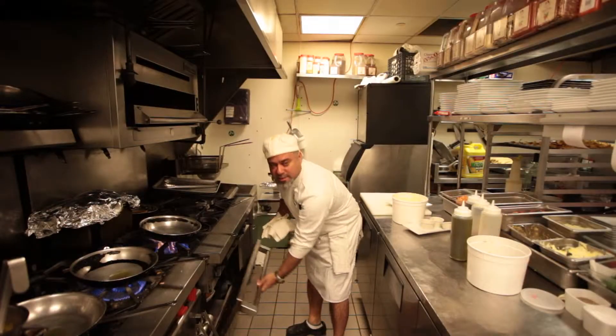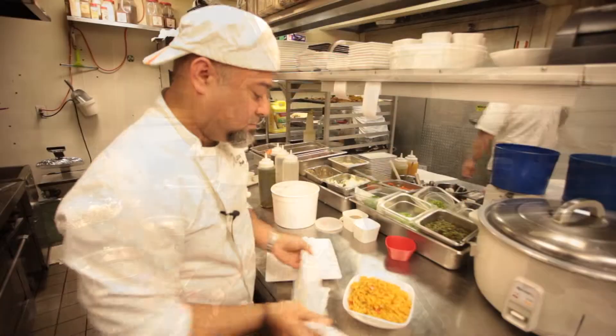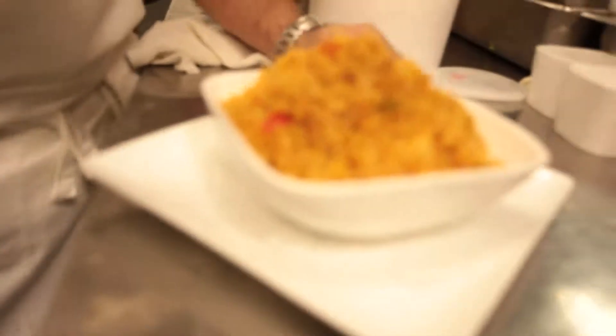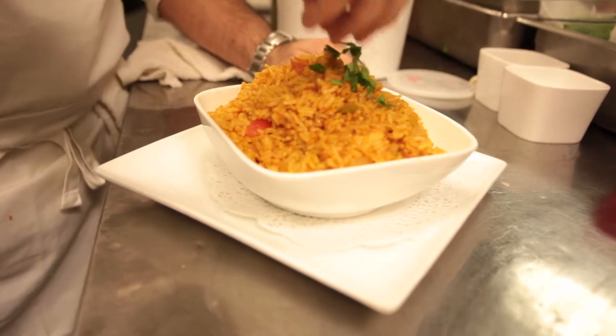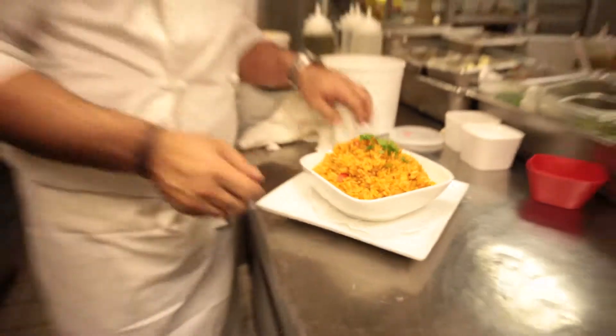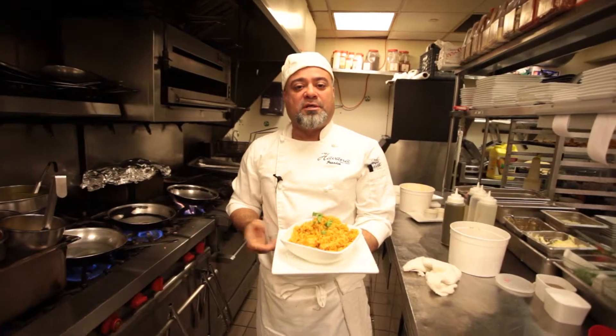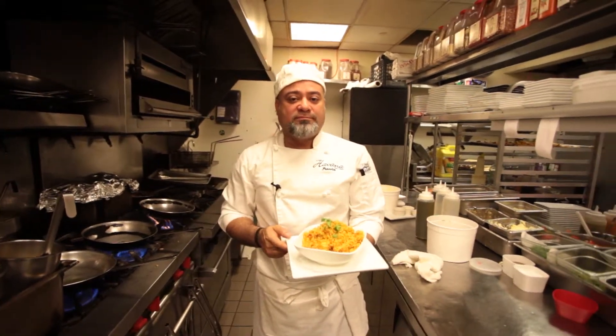It's been already 7 minutes. Now we garnish it with a little bit of cilantro just to give it a little green color on top. And here we go — que le aproveche, Camarones a la Cacerola. Buen provecho!